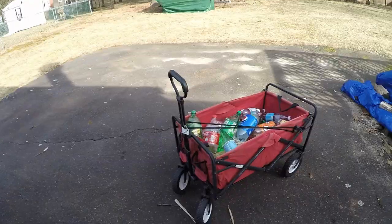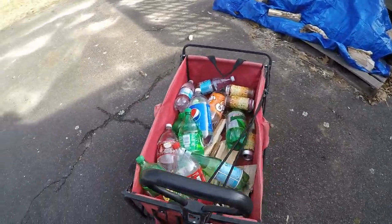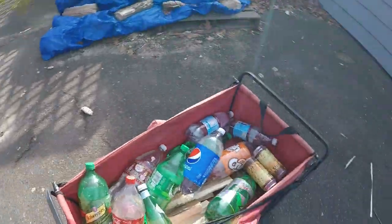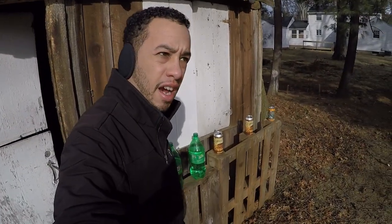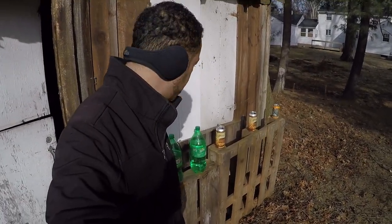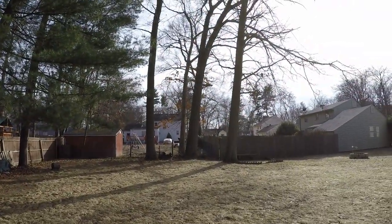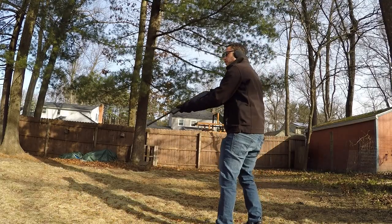I'm going to fill the bottles up with water to make it a little more interesting. Got my targets all lined up, ready to get shot up — let's set them up and knock them down. That setup should be good for my first target practice. Let's scout out where I'm going to stand and go shoot some stuff. It's kind of cold out here, but we'll see how well I do.